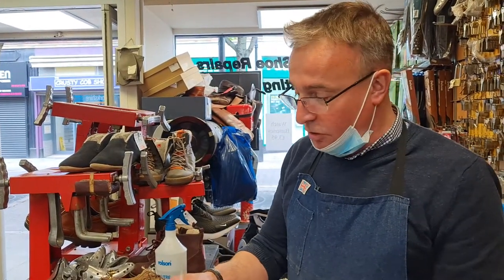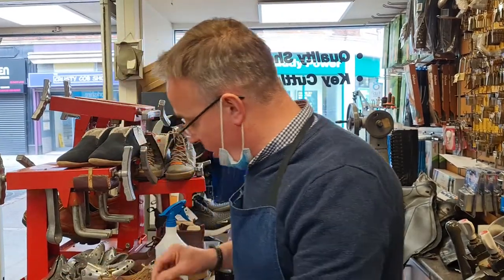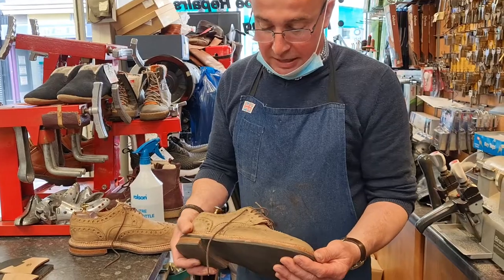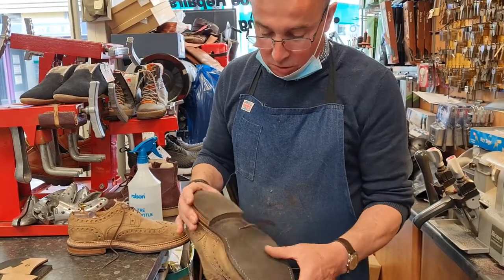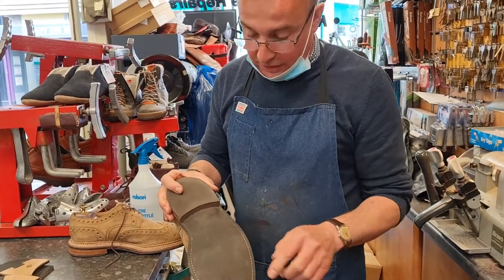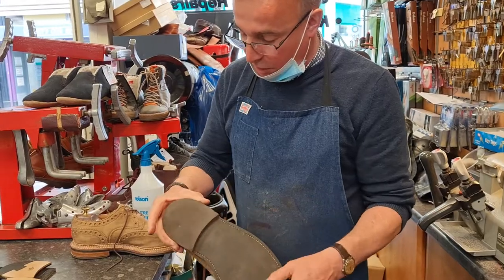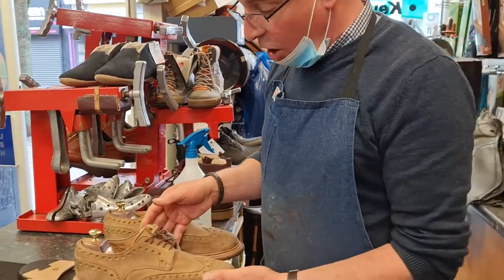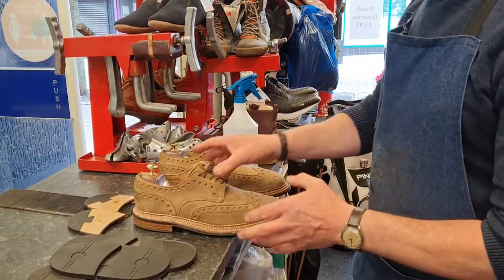So these are from Rob. Rob, these are beautiful Grenson shoes — fabulous patina on them, triple welt. The sole on there is absolutely perfect; it's just worn the lines off, but it's perfect. The heel is down to nearly the heel stack, worse on the other shoe. So what options do we have for heeling this shoe?